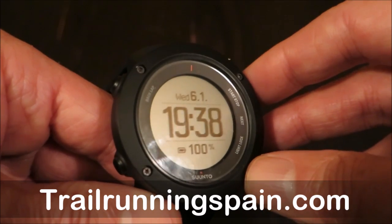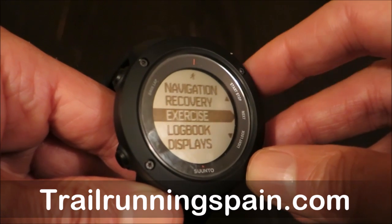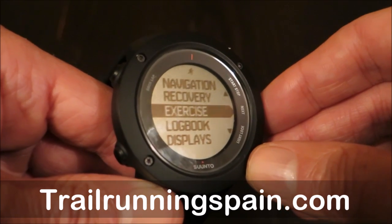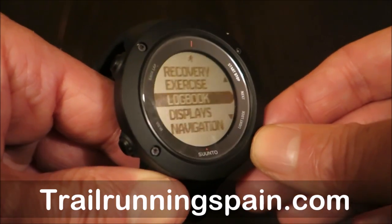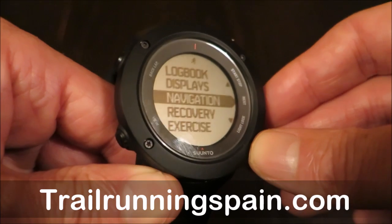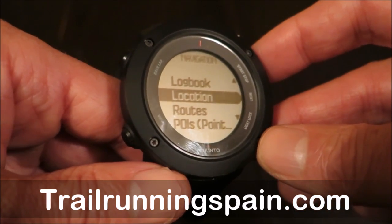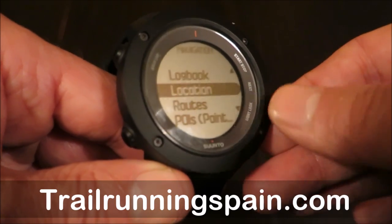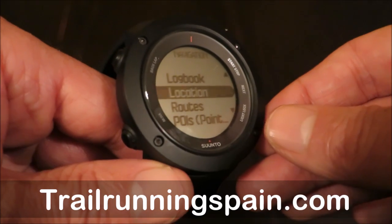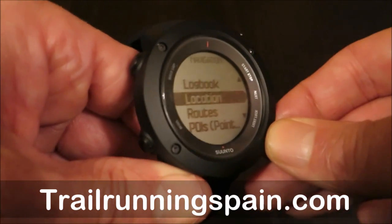If we go into the performance menu, we've got navigation, recovery, exercise, logbook, and displays. Navigation is the most interesting new display here, because of course we may use the usual built-in navigation routes, but the most interesting is loading routes from Movescount.